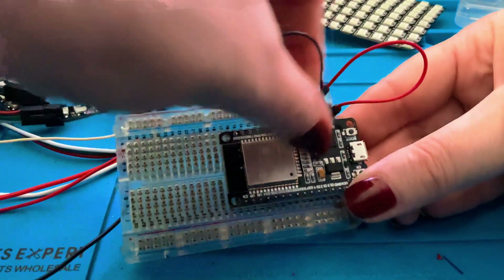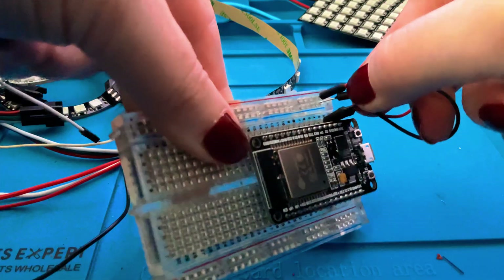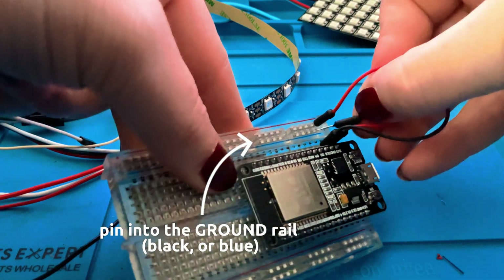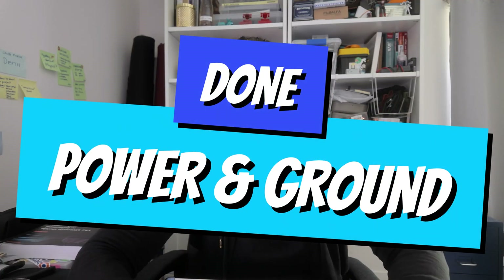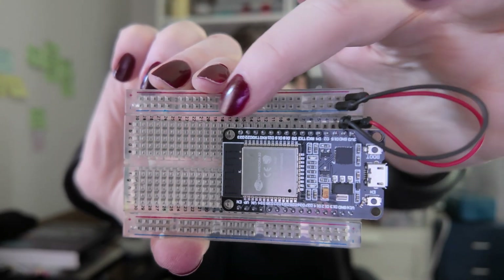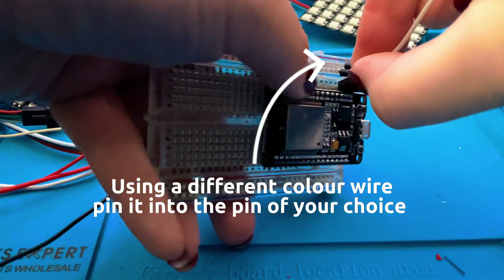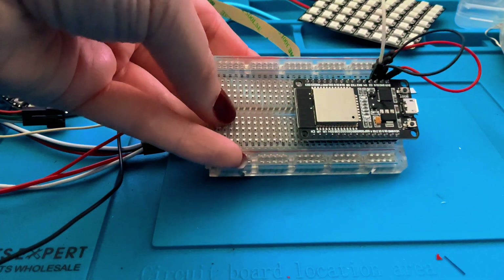Now we're going to do the same for ground. I'm using a black wire, putting it in the ground pin in our breadboard, and then into the ground rail as well. So now we've got power and ground to these two rails. I'm using D15 on the board, and then I'm going to put it into one of these rails so we can use it for several connections.